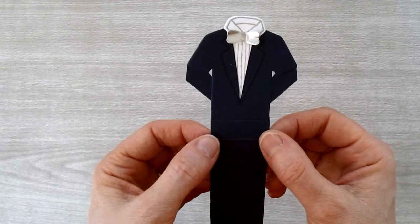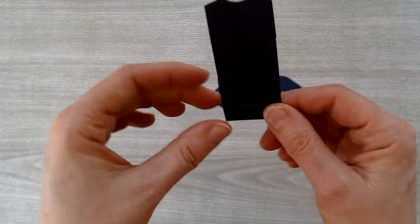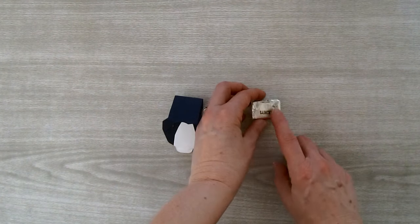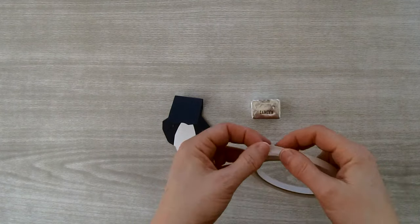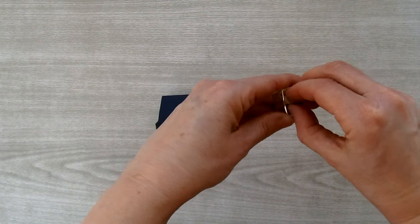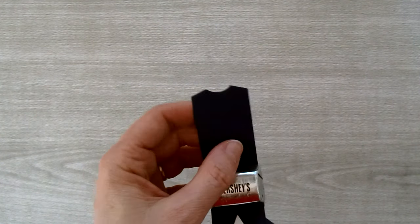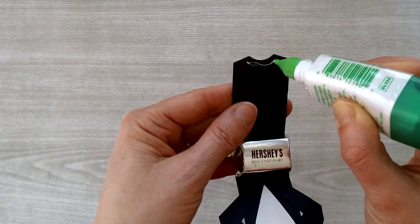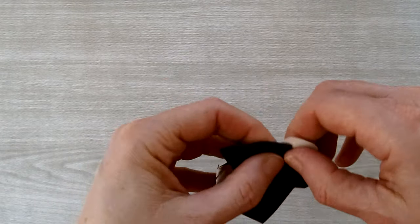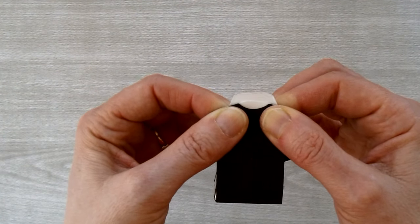Now fold the piece along the remaining score lines — ignore the middle score line, you no longer need it. Find the other two score lines and fold along those. Grab a Hershey's nugget, take some tear and tape along the bottom, remove the liner, and place the nugget between the two score lines. Put some Tombow along the neckline on the back, bring the front and back pieces together, and hold it down for a few seconds so it adheres.